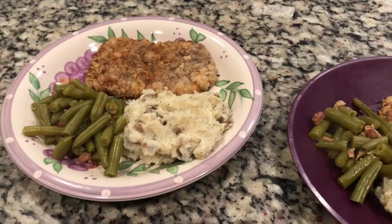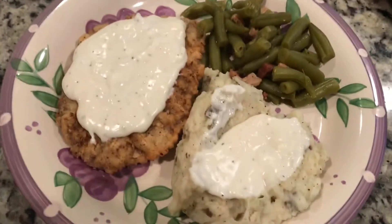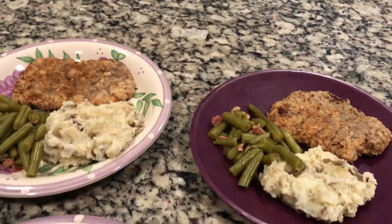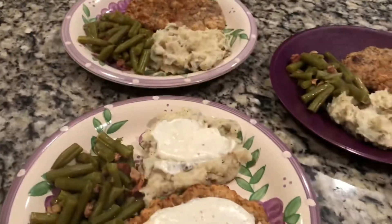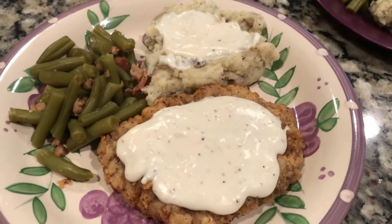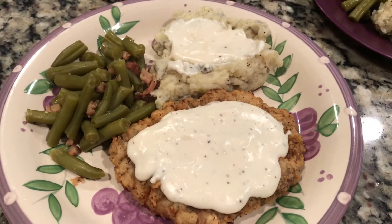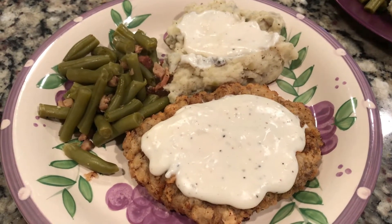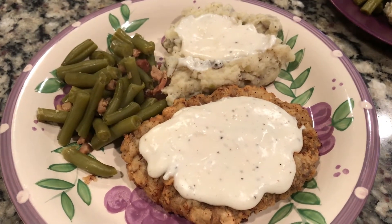There you have it — everybody's plate is served. I went ahead and put gravy on mine because that's how I like it. I think they've put it on their mashed potatoes and ketchup on the chicken fried steak. Everybody likes it differently, but there it is. I already know it's going to be delicious, so I'm about to get my grub on. Thanks guys for watching, I really appreciate it. Please like and subscribe if you haven't done so already. Peace, see you on the next one.